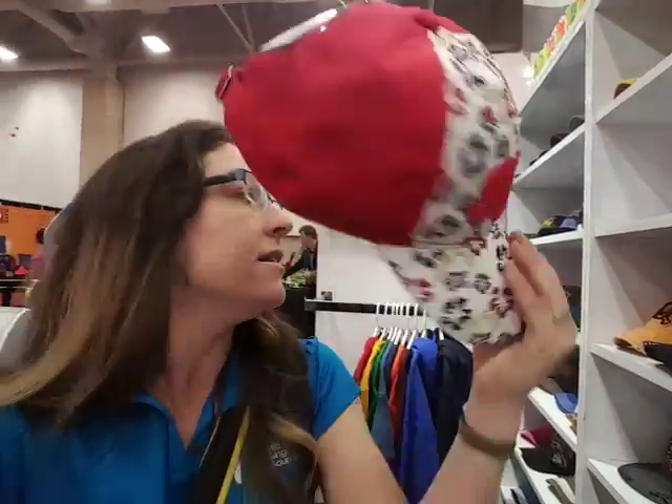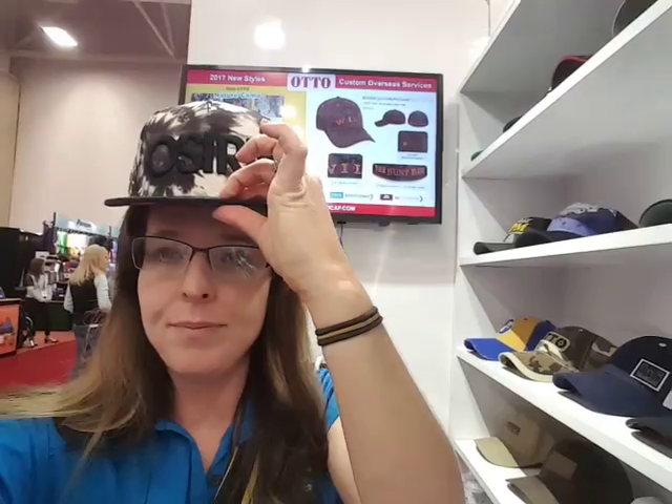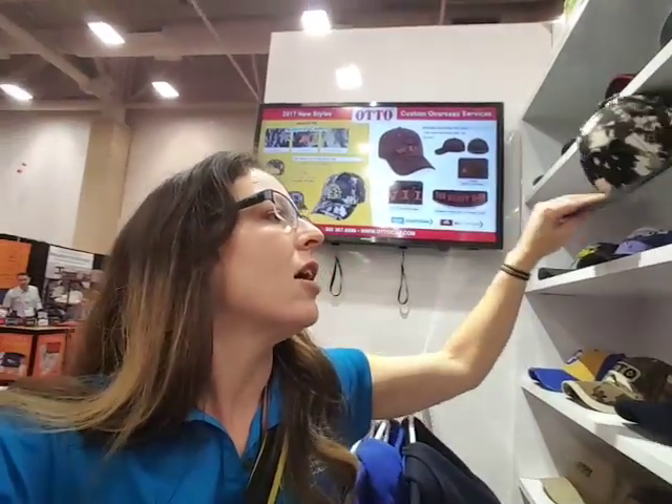This one has something similar to a burlap look with a trucker back, and we've got puff print with a patch and a nylon polyester feel on the front. Here's a flat bill puff — super popular. And here's a really cool Peterbilt hat.